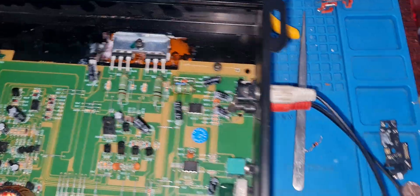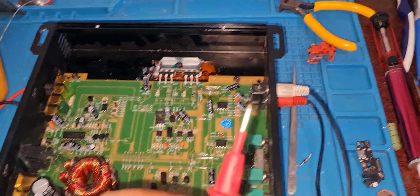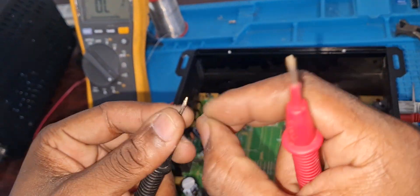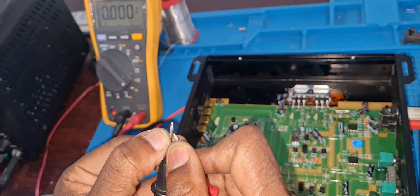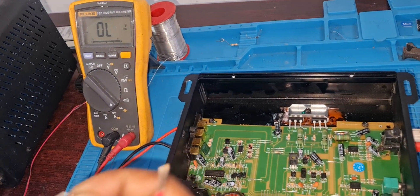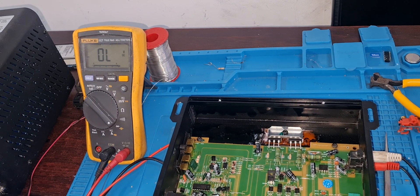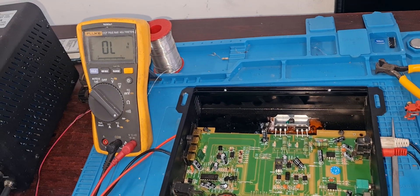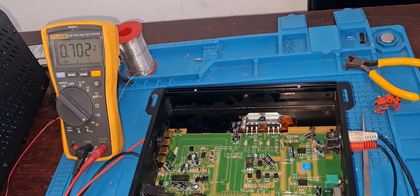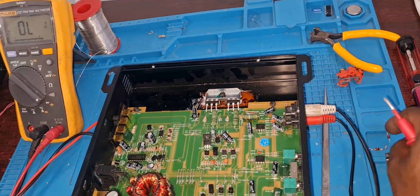For example, this is the old diode that I changed. I will just check it for you to show you that it's not good — it was also part of that line. You can check them with a multimeter — it's a short, which is not good. A diode must not short that way; it must give you a reading like this. It must give you a voltage drop — you can see that's a good diode.